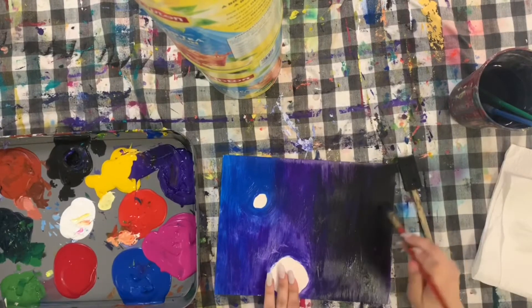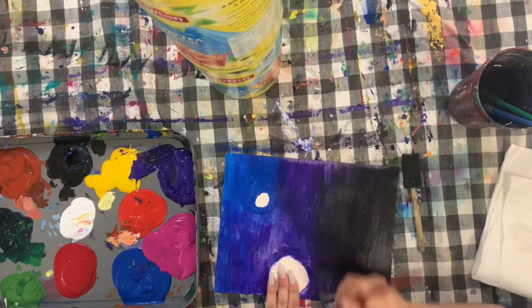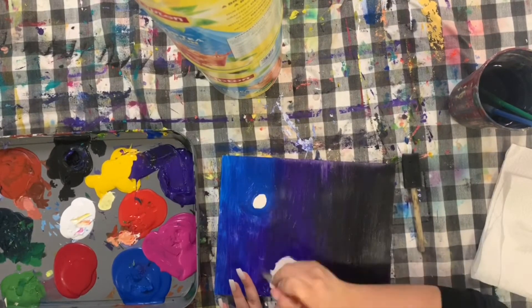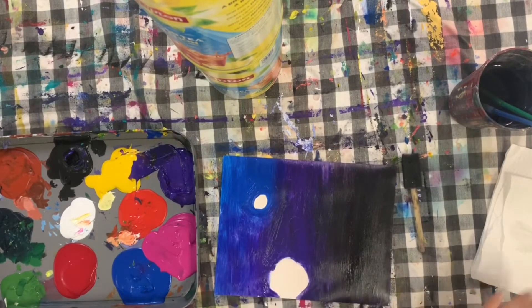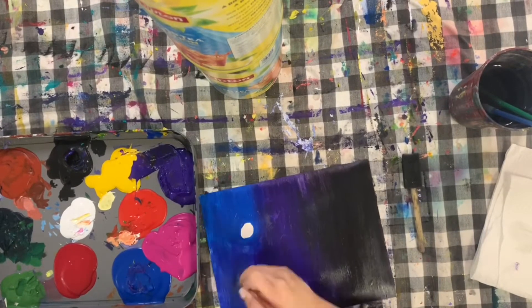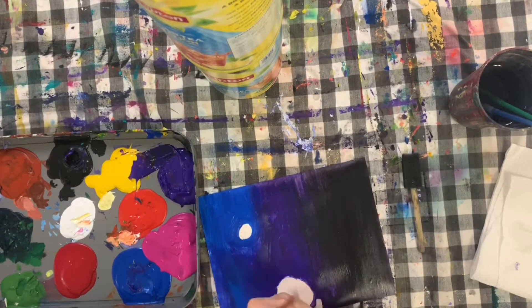Building your background always takes longer than painting in my details, at least for me. I like to make sure my background is perfect because it sets a really nice foundation for the rest of the piece. So take your time blending your colors, making the background as perfect as you think it can get.